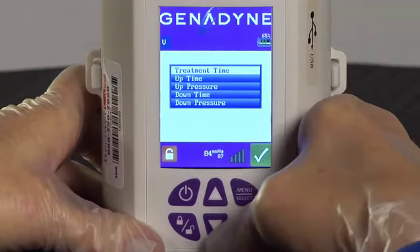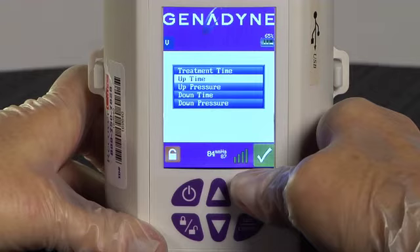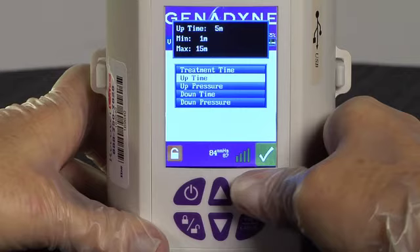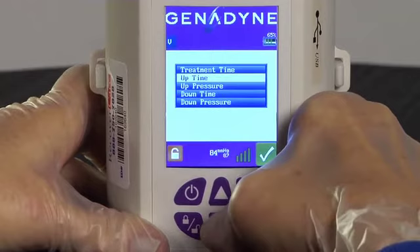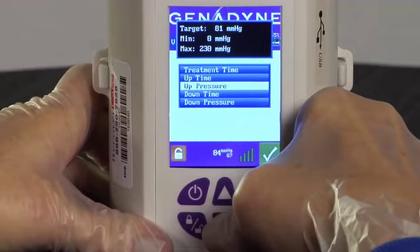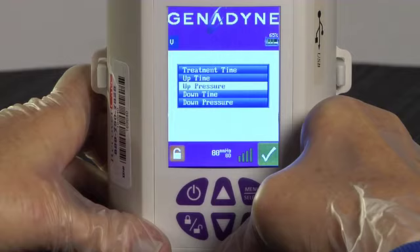The pump will return to the menu. Next, use the Up or Down button to select the Up Time on the menu. The Up Time is the time the pump will draw at a higher pressure setting. Press the Menu Select button again and then, using the Up and Down arrows, set the time required for the pump to draw at the higher pressure. Press Menu Select to confirm the time and scroll to the Up Pressure on the menu. Press Menu Select again to set the Up Pressure. Use the Up or Down arrows to set the Up Pressure to negative 80 millimeters of mercury. The pump is now programmed to draw at a rate of negative 80 millimeters of mercury for 5 minutes during the Up Pressure cycle.